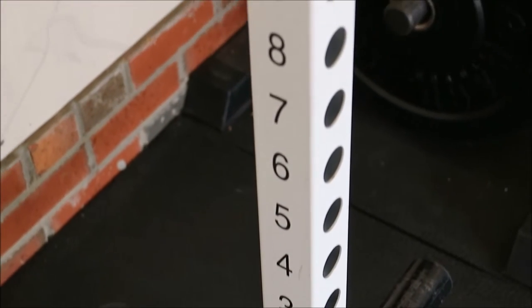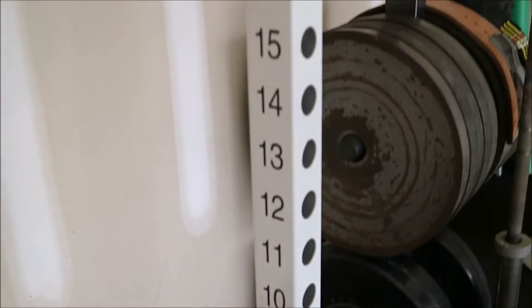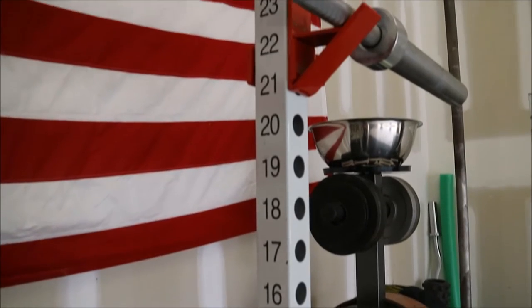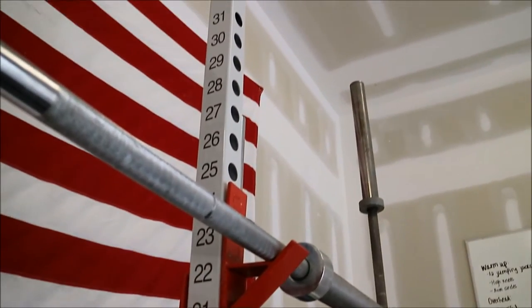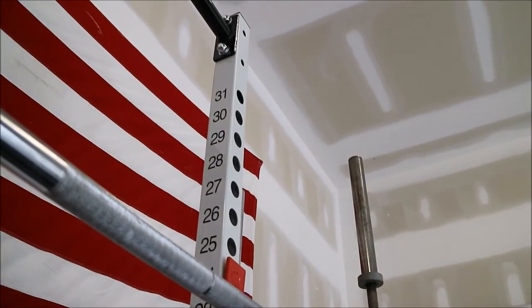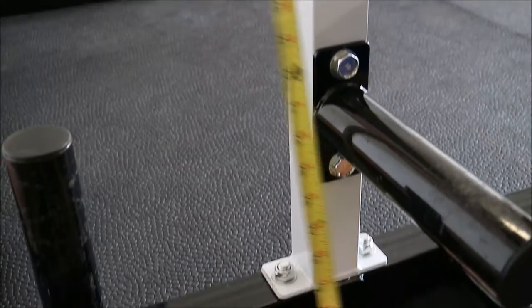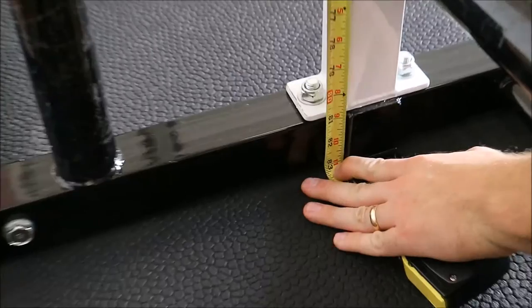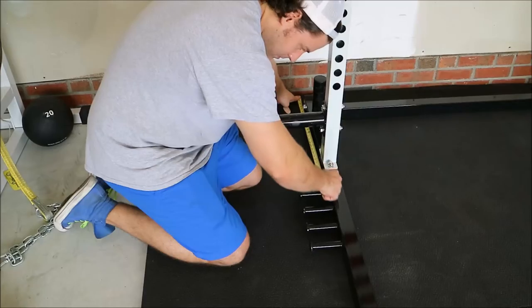This video is going to go over some of the aspects of it that I like. The first one is the hole spacing — very tight hole spacing for a generic rack such as this, and it is actually numbered as well. So if you have multiple users, you can remember whose height corresponds to which number. Speaking of height, this thing comes in at around 83 inches tall, so if you have a short ceiling in your garage, just be sure to measure.